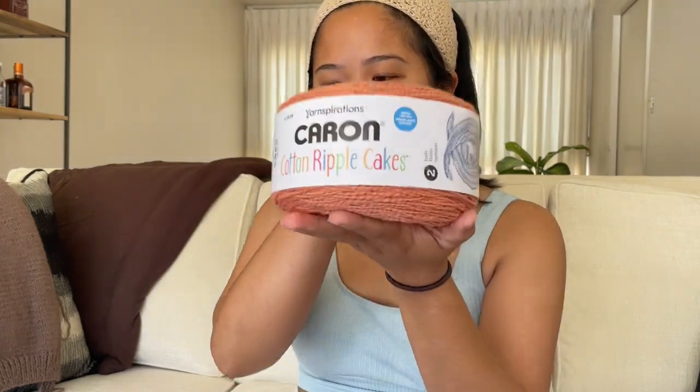Yesterday — shout out to Rachel, I don't know if you're watching but hi Rachel — I went out to Michael's and I bought yarn. This is their cotton ripple yarn. I've been in search of 100% cotton yarn that can be my go-to. I made my previous top in Lion Brand 24-7 cotton — I like that one, it gave really good stitch definition, but it did kind of hurt my hands after a while.